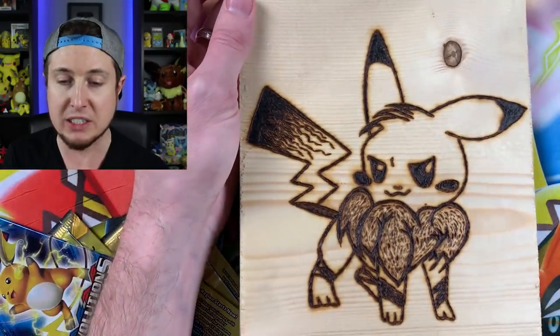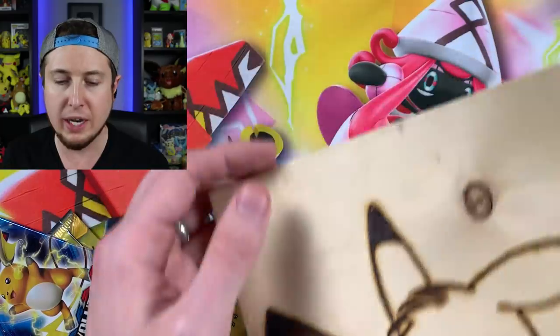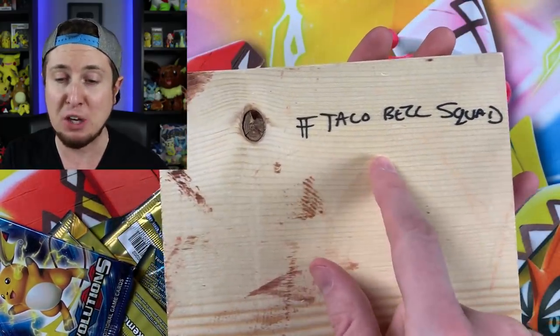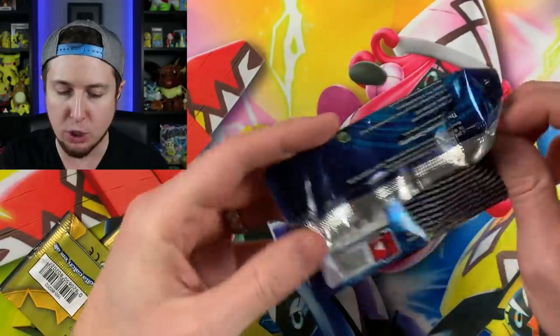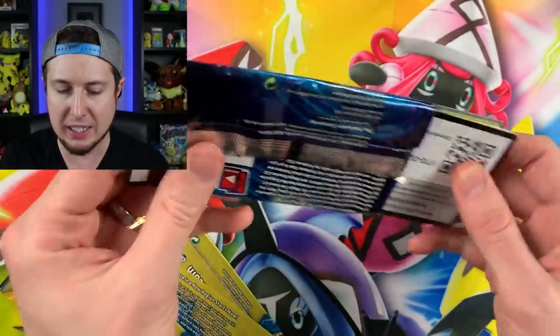I have never seen anything like this in my life. That is so cool and I can hang this up somewhere. It says Taco Bell squad right there. Let's open up those booster packs — let's open up the custom one and see what's inside. You said there was no card trick, so let's see what is inside.